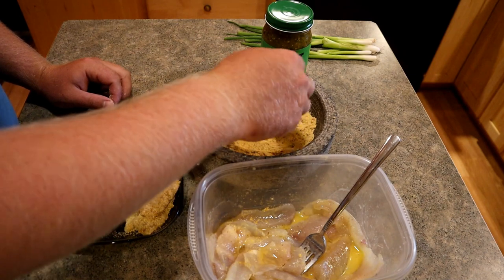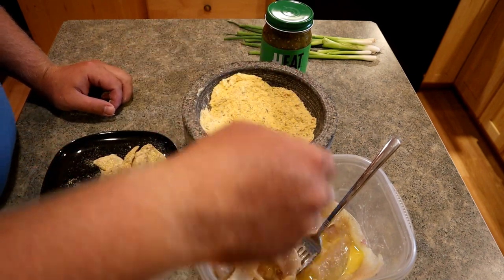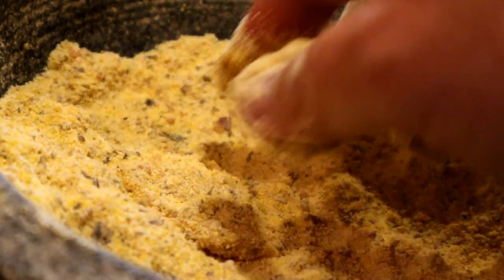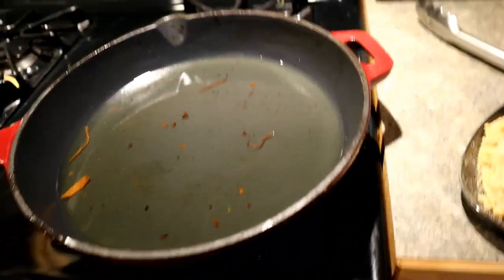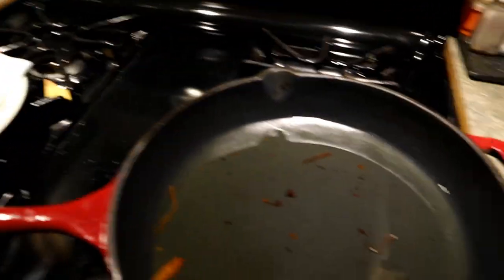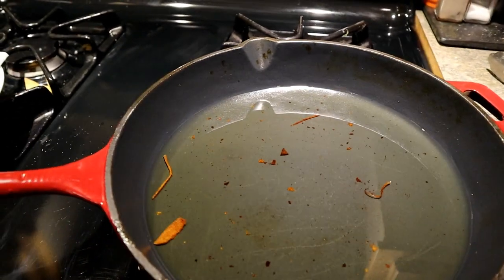Oh man, does this smell good — that seasoning is just ridiculous. The pan is back to absolutely ripping hot. We'll come back in with the fish, get them fried up, and then the last step is going to be the salsa.